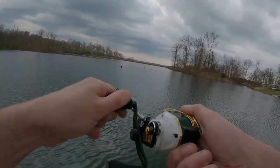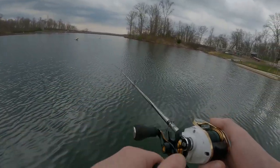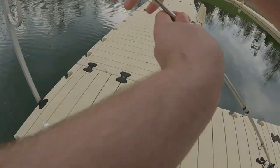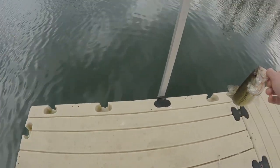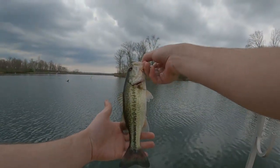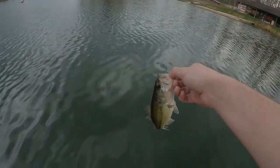Fish on, fish on! Let's put him back - come here buddy. Another one - he got himself unhooked. Got another one, let's go! Fish on, crankbait continues to cook. Put him back. Whoa, there he goes.